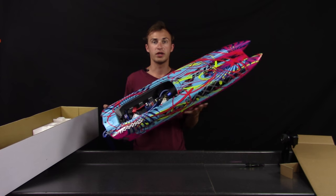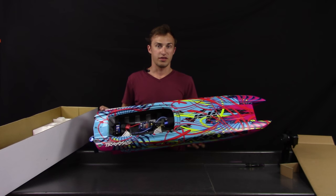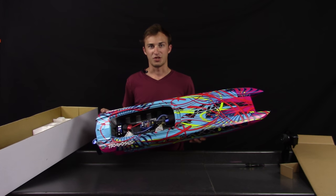All in all, it looks like a very cool boat. I'm Andrew and this has been the unboxing of the Traxxas M41 wide-body catamaran — thanks for watching.